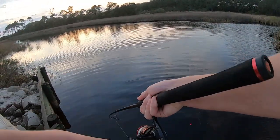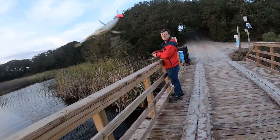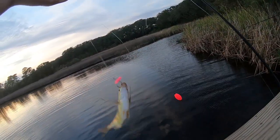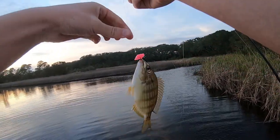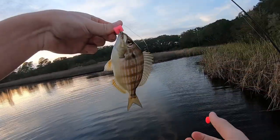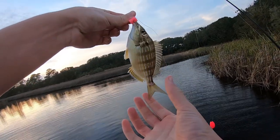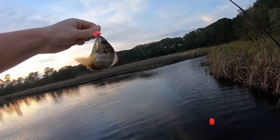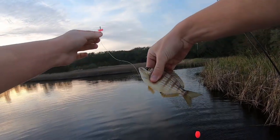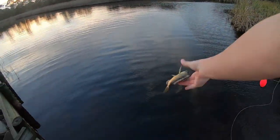Got one finally — it's a pinfish, I think. This must have been what's been biting my thing. I had some little shrimp, and they kept just biting the shrimp off, so I moved to this little Fish Bites — it's like shrimp flavor Fish Bites — and I got a tiny little pinfish. This is kind of like the bluegill of the ocean. It's been a while since I caught a fish from saltwater; I'll let them go.